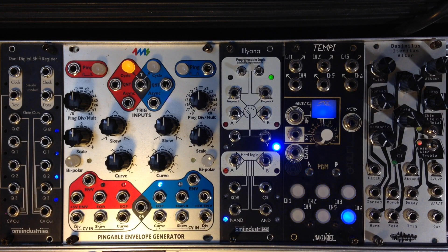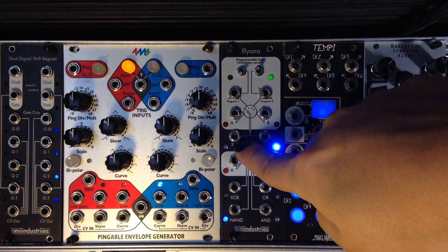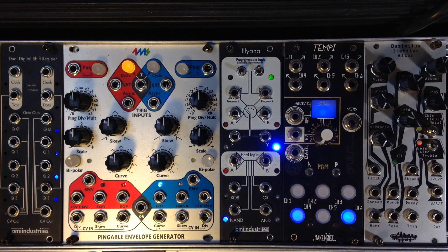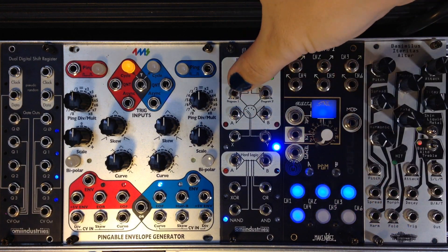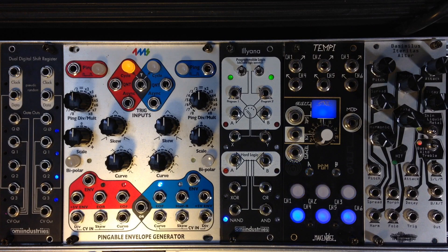The other features two gate inputs, A and B, and two logic outputs, X and Y. It features a programmable binary switch with two gate inputs and two switches, which determine which of the four logic types is output at X and Y. It does things like this.